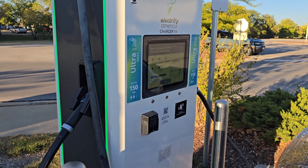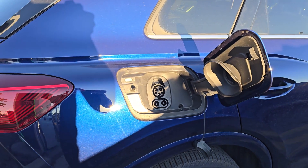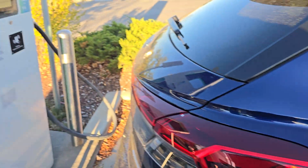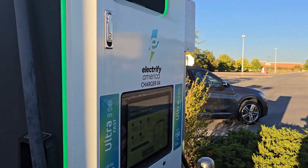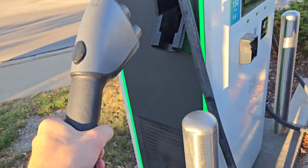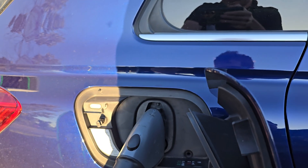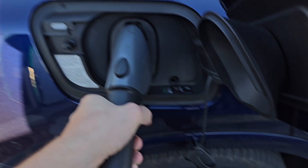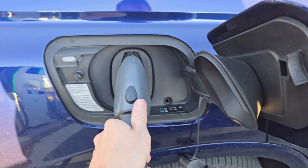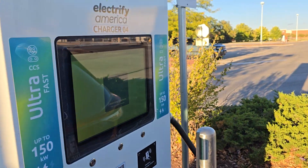I'm going to be showing you how to fast charge an Audi Q4 e-tron at an Electrify America charging station. First things first, grab your charging cable and plug it in. Make sure this piece is off — you have a limited time from the time you plug that in to be able to start the charging process.